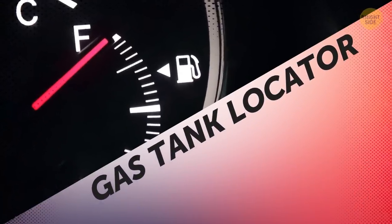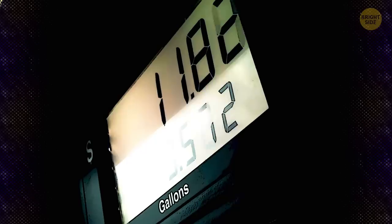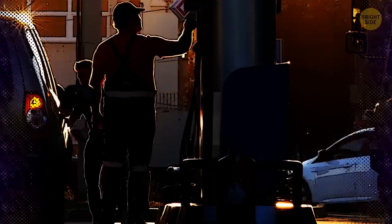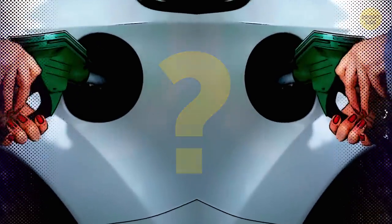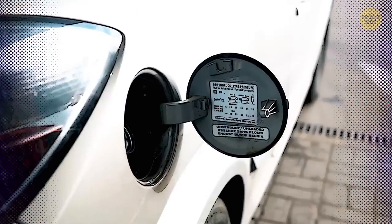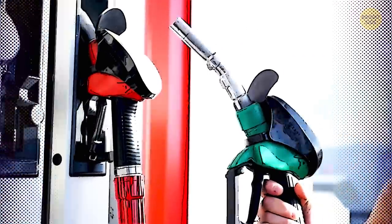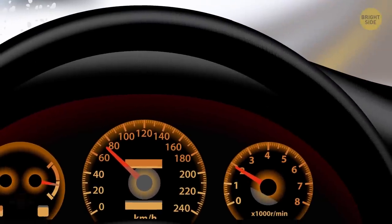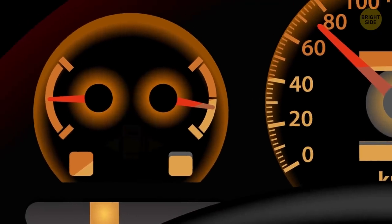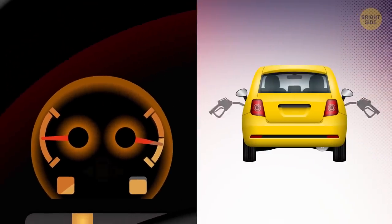Gas Tank Locator. If you've ever borrowed a car from someone or rented a vehicle, you've probably been in this situation: you pull up to a gas pump only to realize you have no idea which side the tank is on. Next time, instead of getting out to check and guessing wrong, you check the indicator on the dashboard first. It's the little gas pump icon with an arrow pointing to the left or right — it's telling you which side the tank is on.